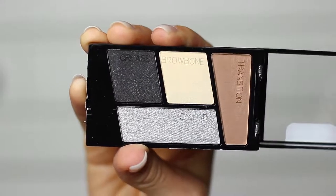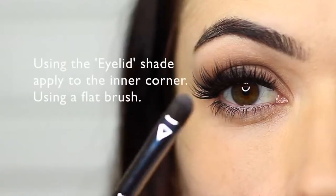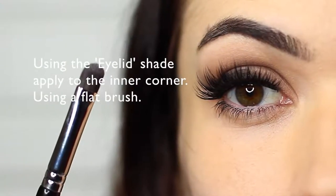I'm pretty happy with the way that it looked, so I went ahead and applied the silver tone with a flat brush just to the inner corner of the eye.